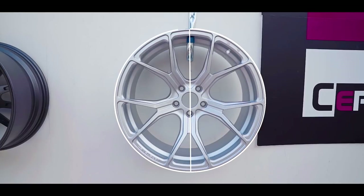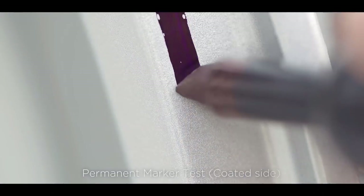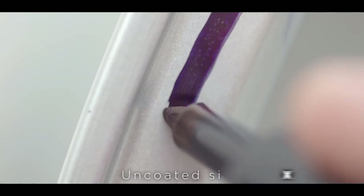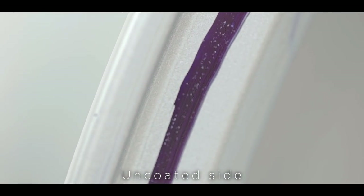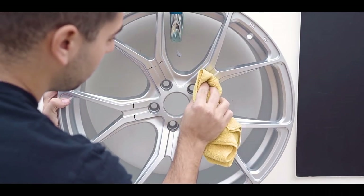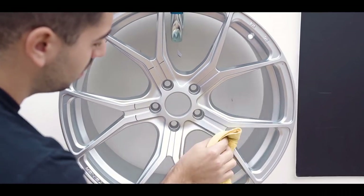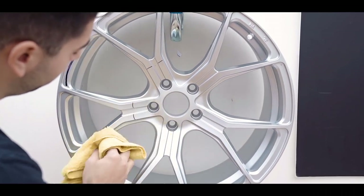Ceramic Pro is a nano ceramic coating that protects your wheels from contaminants such as road salt, acid, and brake dust. The coating works as a sacrificial layer and can be seen as an additional clear coat added to your wheels that outperforms the factory finish.